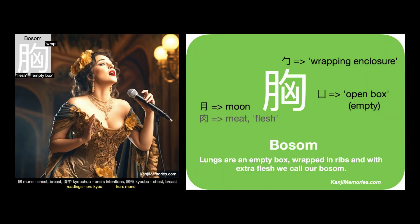We can put the two cards together, then look at the suggested association. Lungs are an empty box, wrapped in ribs and with extra flesh we call our bosom.